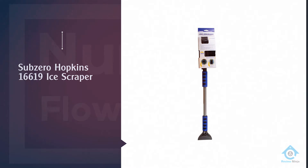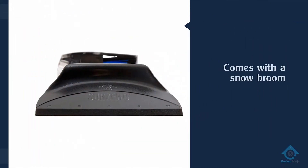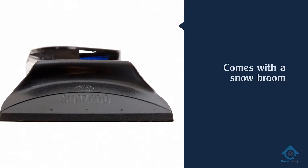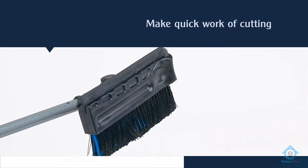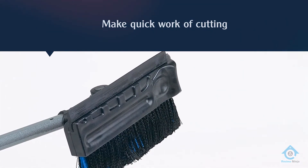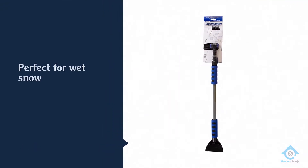Number 1. Most popular. Sub-Zero Hopkins 16619 Ice Scraper. The Hopkins 16619 Sub-Zero 51-inch Ice Crusher comes with a snow broom, a squeegee, and an ice scraper, pushing it to the top of our list when it comes to the best overall ice scraper.